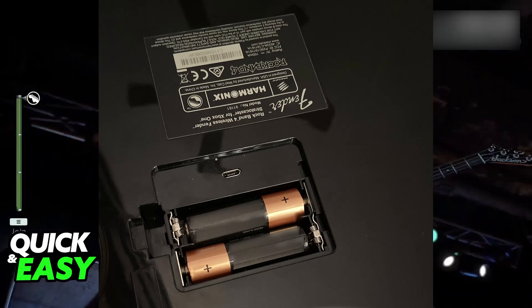Also, make sure to check the battery socket. Some of these guitars might need AA batteries or even triple-A batteries, so just check everything.